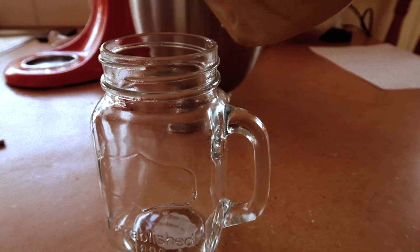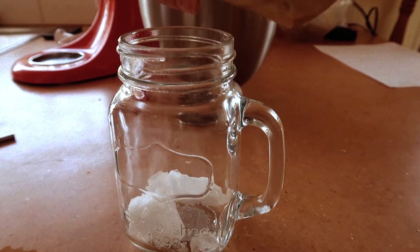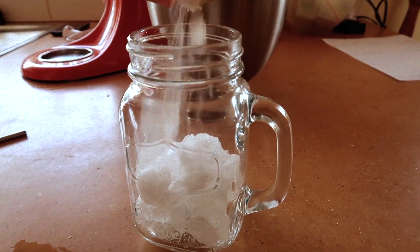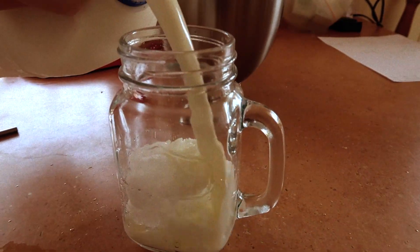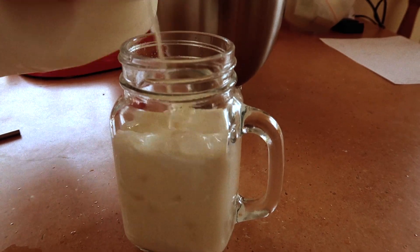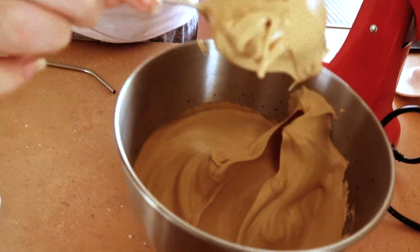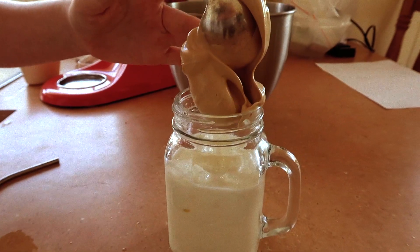Next I'm going to get a mason jar and I'm just adding some ice. This is totally optional, I just like adding ice and you can add as much as you like. I'm going to fill the cup about two-thirds of the way with milk, again depending on how strong you like it, and I'm grabbing a few tablespoons of the coffee mixture and just popping it on the top.